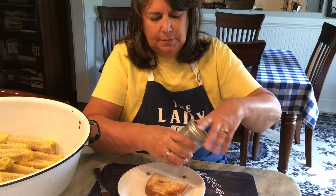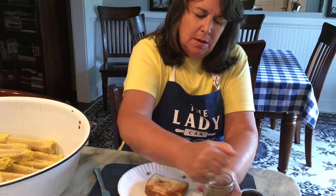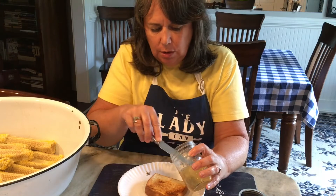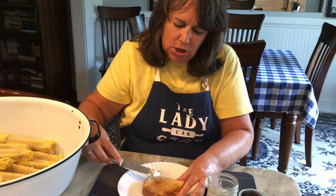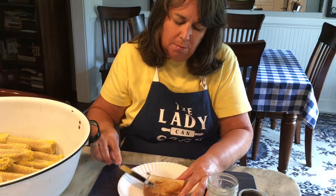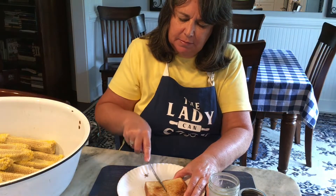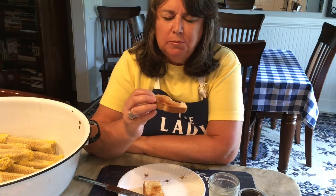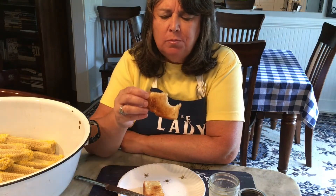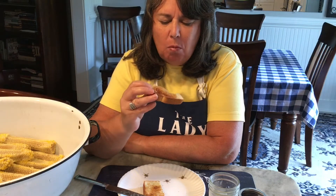Let's give this a try. This is the jar that didn't quite fill up, so I put it right in the refrigerator. It is a jelly consistency — I'm just going to spread it on my toast. This would be good on baked cornbread or Johnny cake or pancakes. Let's give it a taste. Oh, that's good! That is really good. It tastes like corn — it tastes like sweet corn.